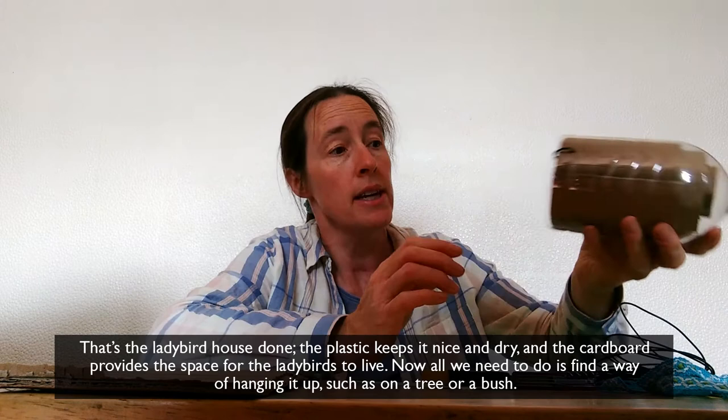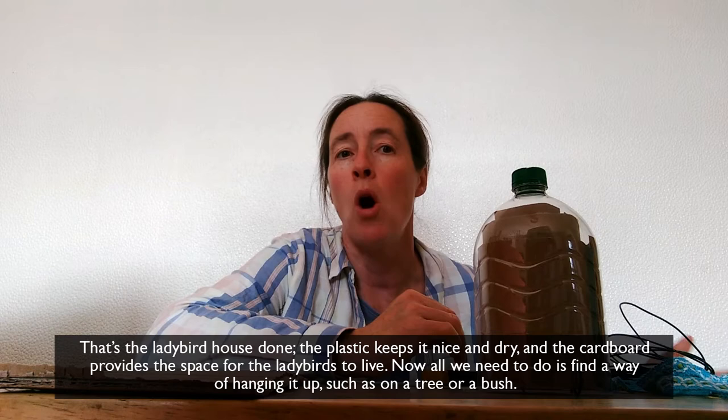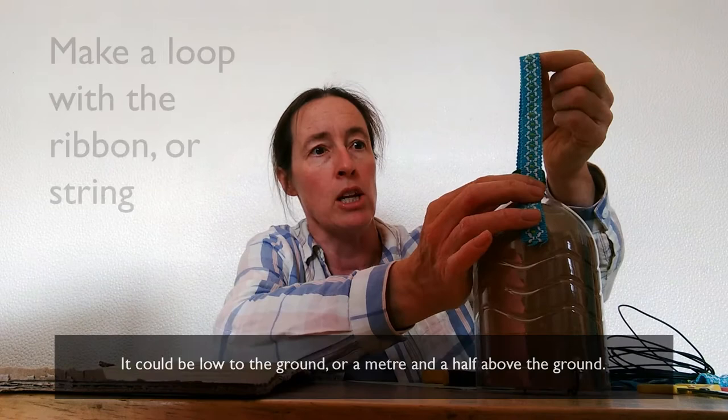The plastic obviously keeps it nice and dry and the cardboard provides the space for the ladybirds to live. Now all we need to do is find a way of hanging it up, because it will need to hang on a tree or a bush near you. It could be low to the ground or up to about a metre and a half above the ground. I'm just going to make a loop with this ribbon.